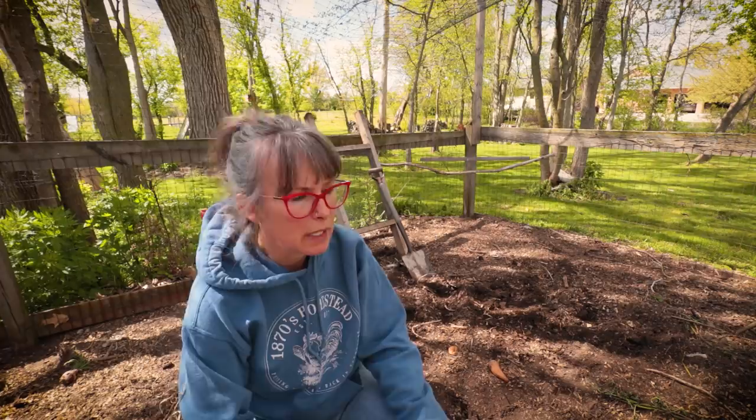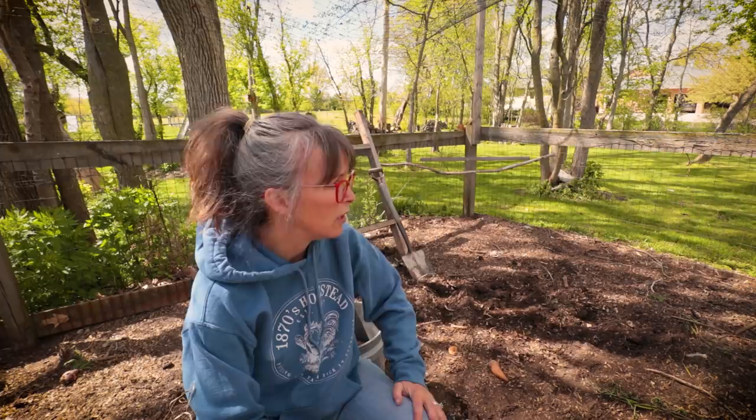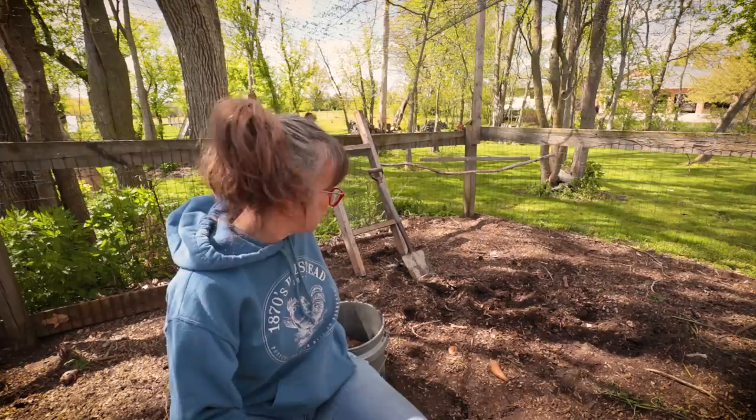Welcome back to the channel. We're at the 1870s homestead and I am Rachel. We are in our winter chicken coop, which I use primarily for compost making. All the kitchen scraps, garden scraps, yard scraps come in here. The deep clean-out from the winter chicken coop comes in here too - leaves every fall, tons of debris, sticks, everything that breaks down over time. That contraption you saw me using is a compost sifter that Todd built me a few years ago - love it, works great.